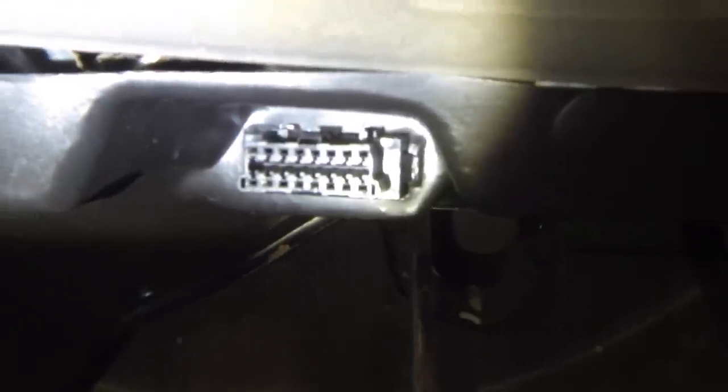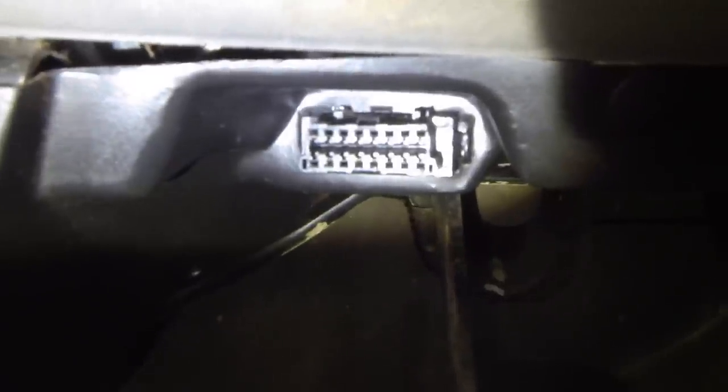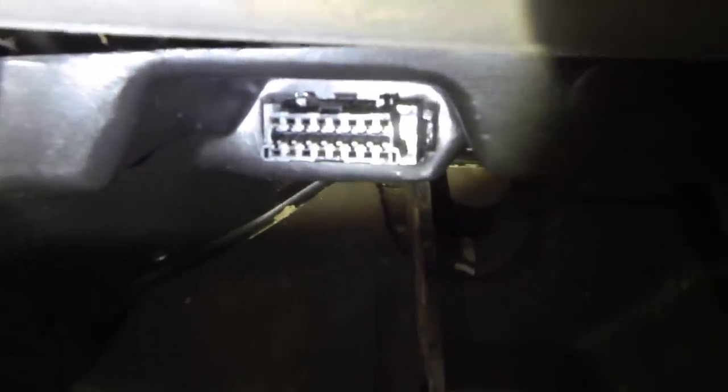In the case of the Discovery, the OBD port is down here in the driver's footwell. There you go — you can see there's one strip going across the middle, eight pins on top, eight pins on the bottom. All you do is get the cable and plug it in like so.